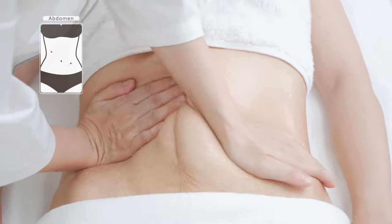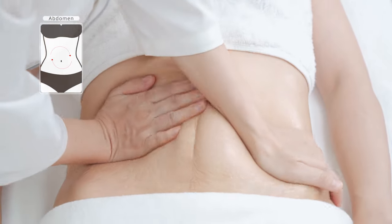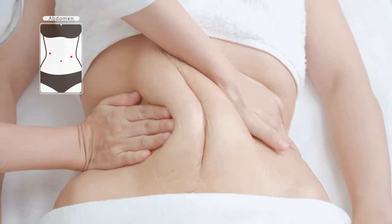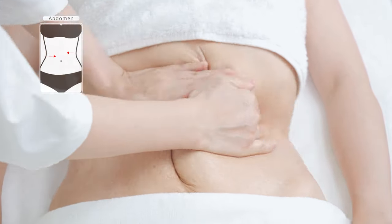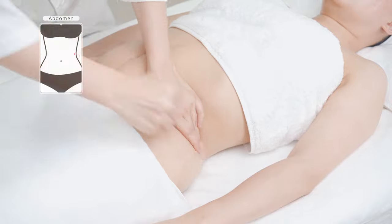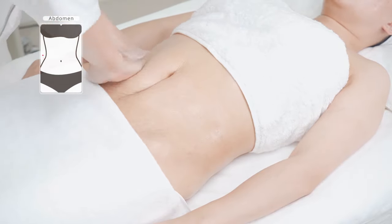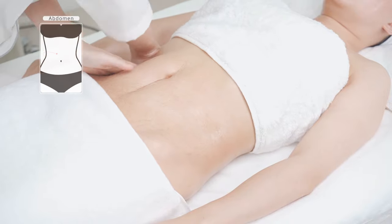Apply and rub oil on abdomen with both hands three times, rub stomach back and forth with both hands three to five times, then lift the belt vessel meridian on both sides of the waist with both hands alternately 16 times.